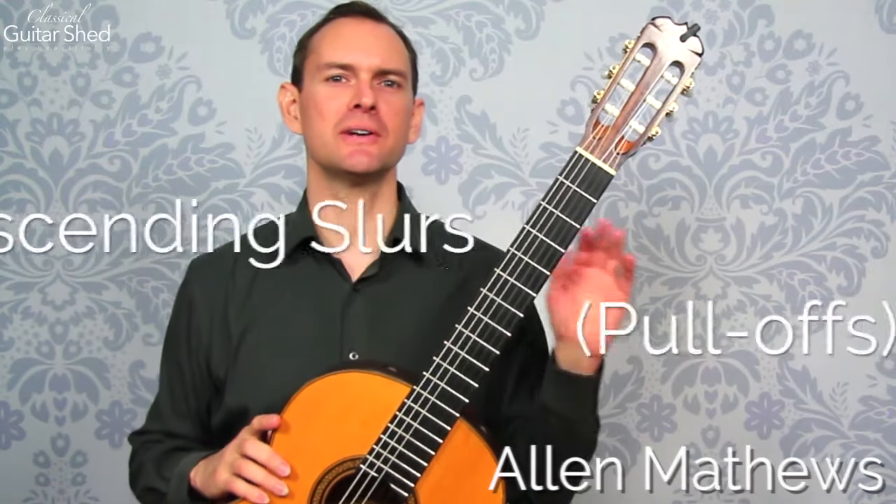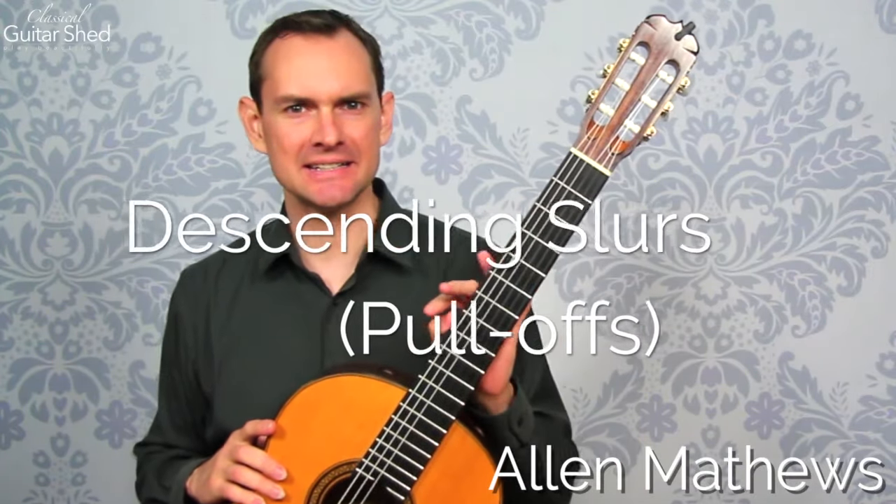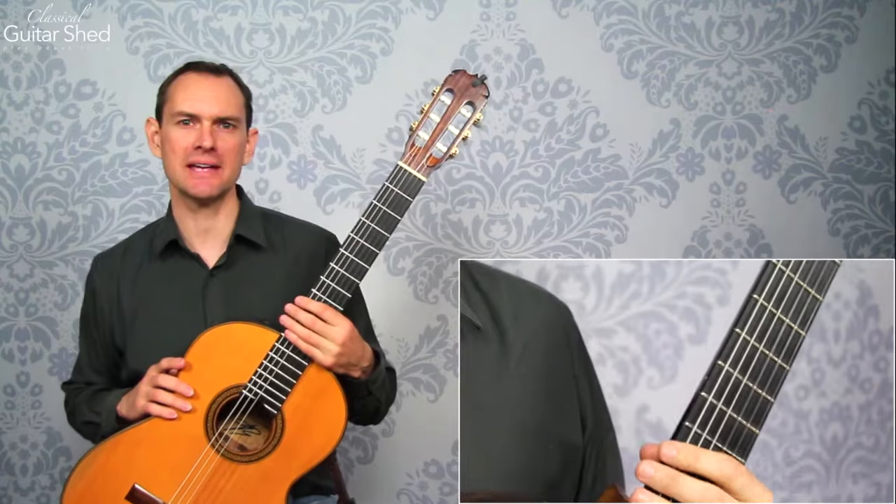Hey there, Alan Matthews here. In this video we are going to talk about descending slurs, also known as pull-offs.